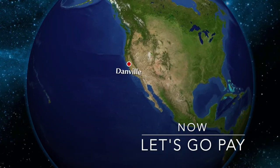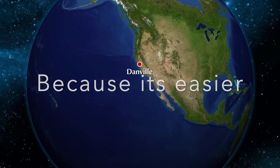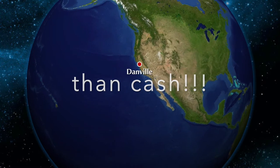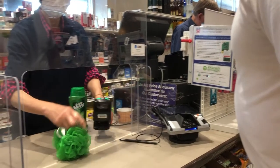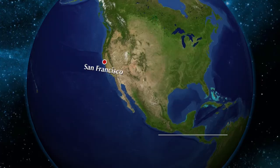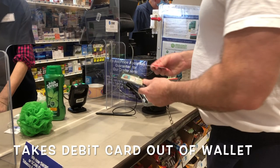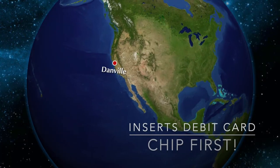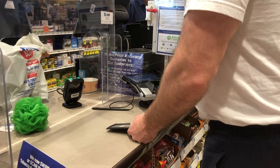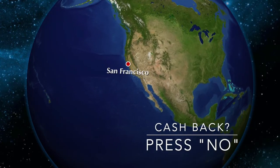Alright, now we're going to go purchase our items. We're going to use a debit card, because using a debit card is much easier than using cash for all my students. Put the items on the counter and take my wallet out. I'm going to find the card reader, take my debit card out, and I insert the card chip first. If they ask you for cash back, I always press no.